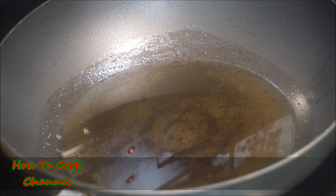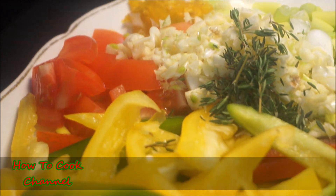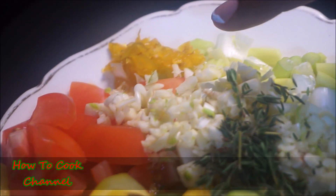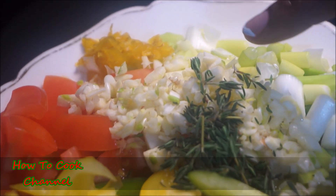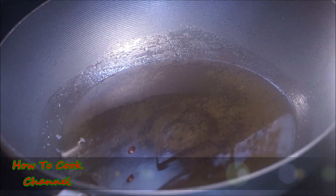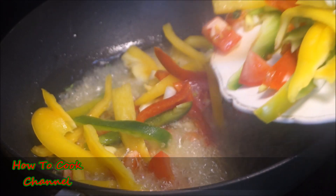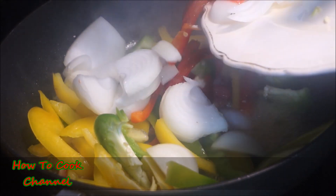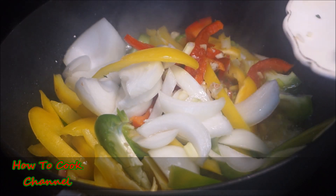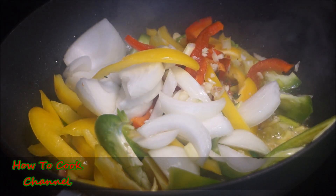Now that your saltfish is ready for cooking, make sure you have a pot with a nice amount of oil. Before you add your thyme, remove the leaves from the stem and cut up your scotch bonnet pepper so it disappears into the pot. Go ahead and put all your veggies into the oil — you need enough oil for this Jamaican saltfish casserole recipe.